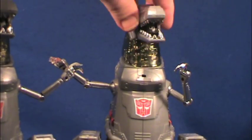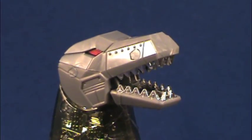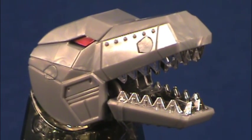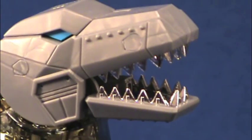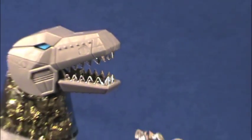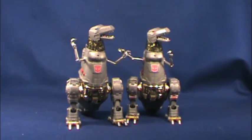Same thing goes for the teeth. The Hasbro one has slightly rounded teeth — they don't come to a full point. And the Hasbro one, which I have with blue eyes, the teeth come to a sharper point on the Takara. It's really not that big of a deal as a toy or a display piece. But those are the main differences in robot modes.